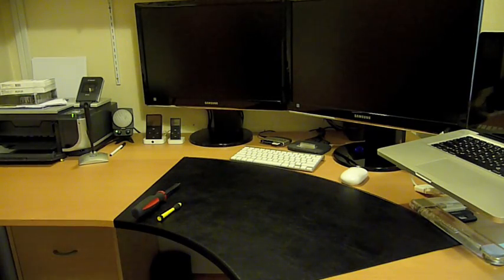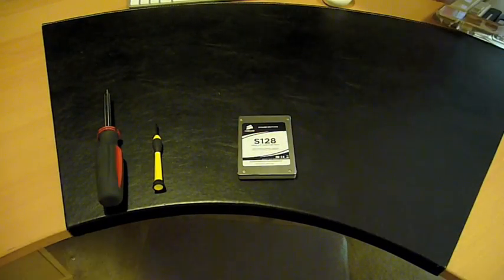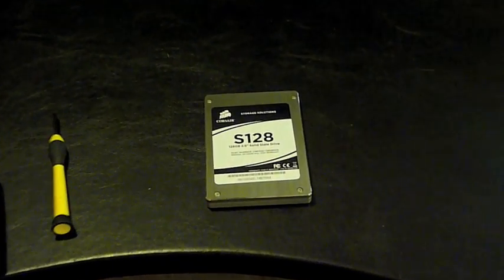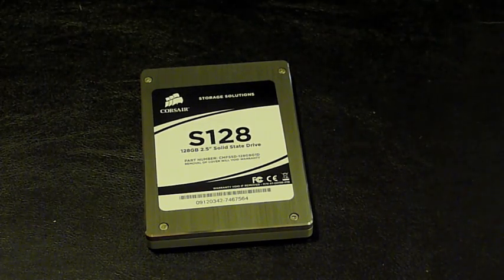In my opinion, it's really worth the money. Corsair tells us that this particular drive has read speeds of 128MB per second and write speeds of 90MB per second. But people online have been reporting sustained read speeds of over 180MB per second and sustained write speeds of 150MB per second, which is about three times faster than a normal hard drive spinning at 7200RPM.